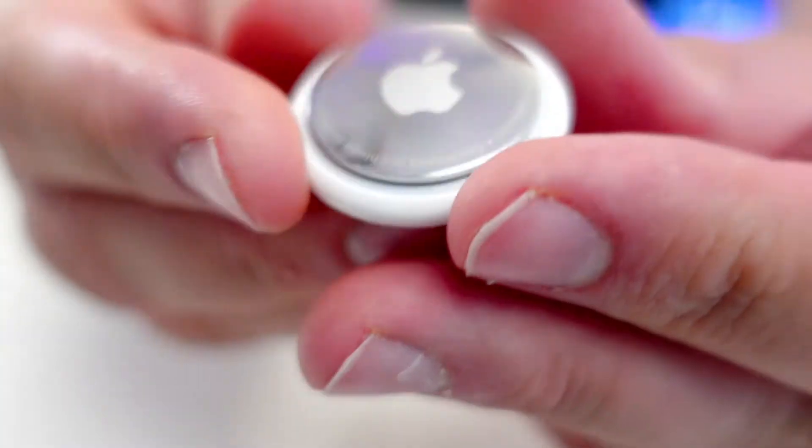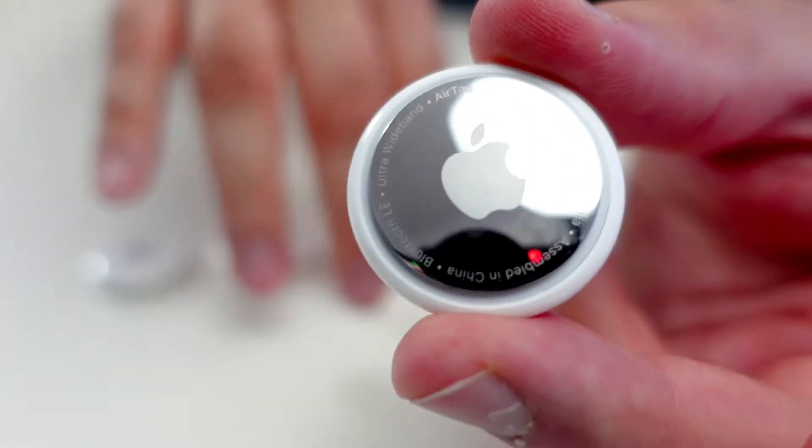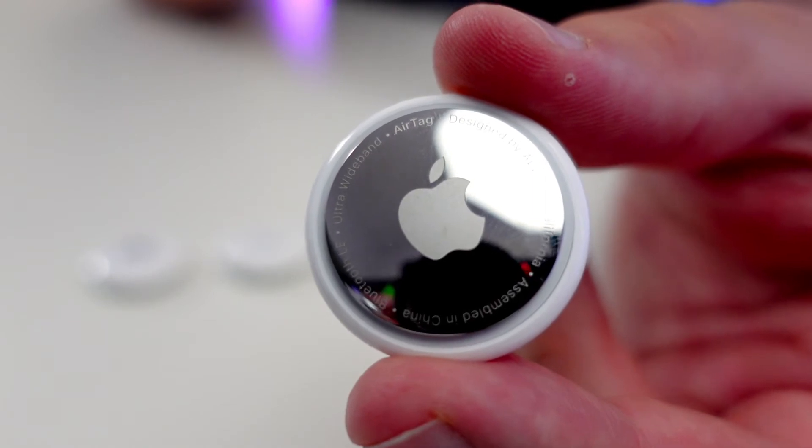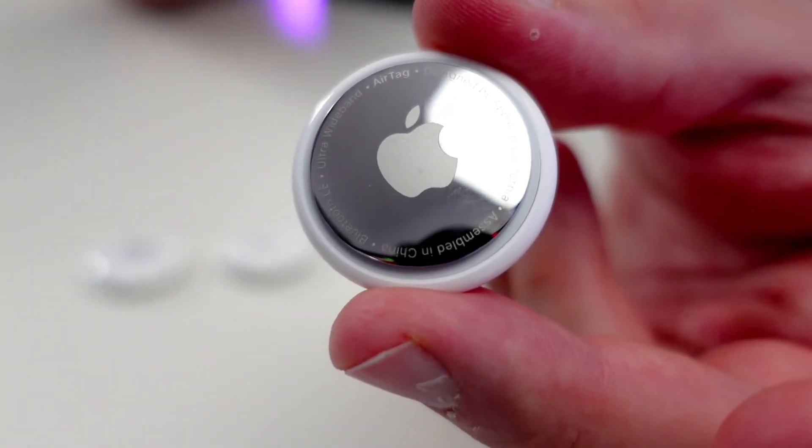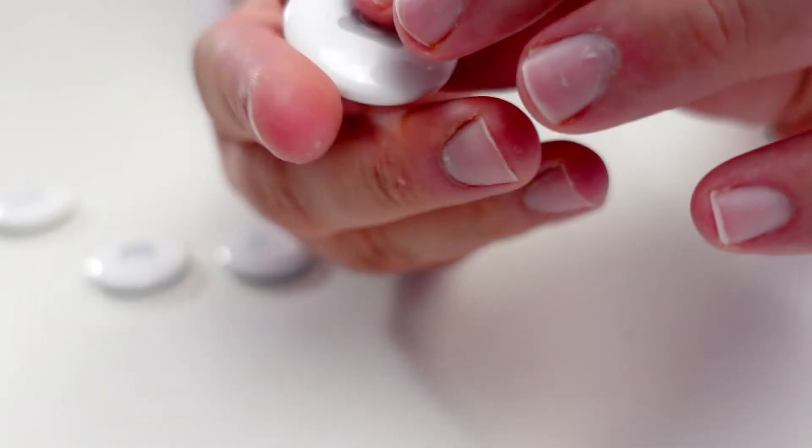Let's get a better look at the spots and markings. On the back of the AirTag it says: no serial number, but it does have assembled in China, Bluetooth LE, ultra wideband — AirTag designed by Apple in California, assembled in China. Just looking at this, I know they call it an AirTag, but I think they could get away with calling it an Air button. If they put a magnetic back on it you could tag somebody and know where they are. Hopefully you saw my other video about me pranking one of my employees with AirTags — check it out in the link or in the description.